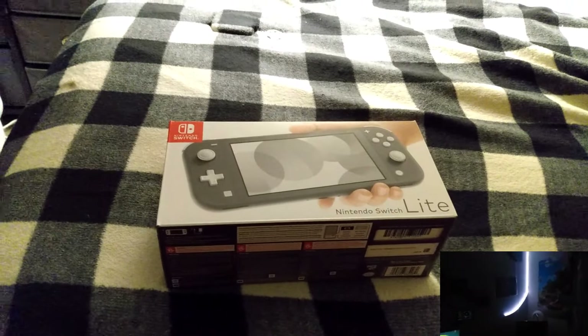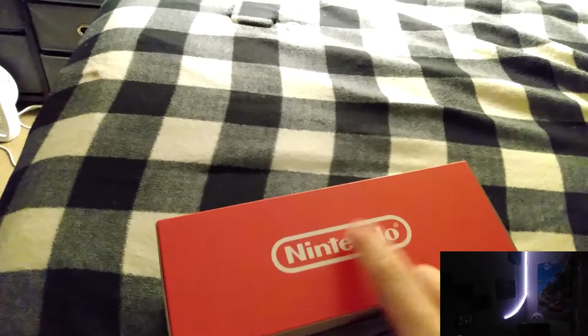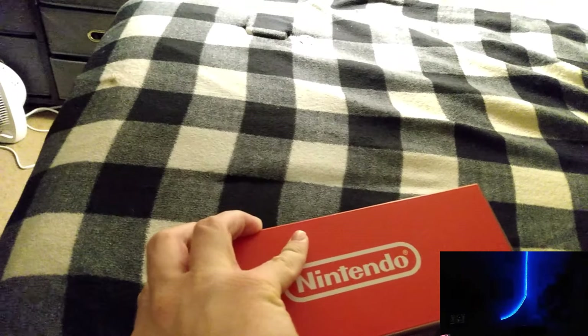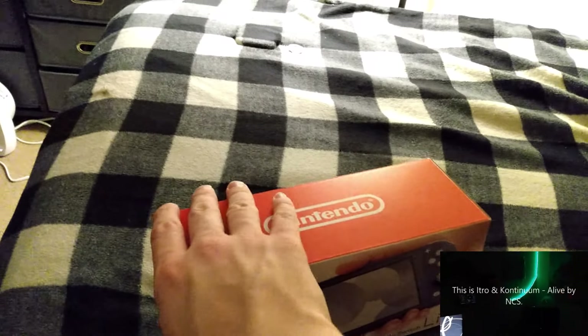What up guys, welcome to EMS Core Reduction. So guys, we are going to unbox the antenna switch light. By the recording of this video, the regular antenna switch is out of stock.